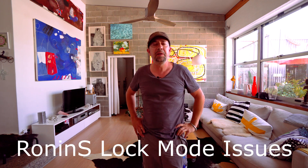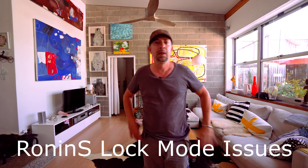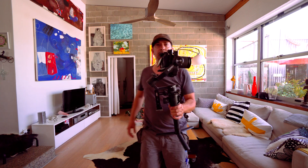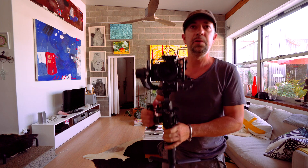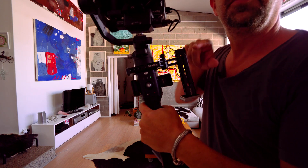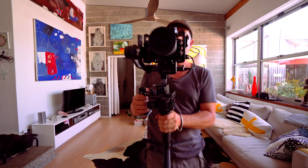Here's a quick video demonstrating some lock mode issues with the Ronin-S. What we've got here is the Ronin-S with the A73 on it and the Tamron 28-275, and I've got a small rig mount and handle there as well, so the control is over the other side.